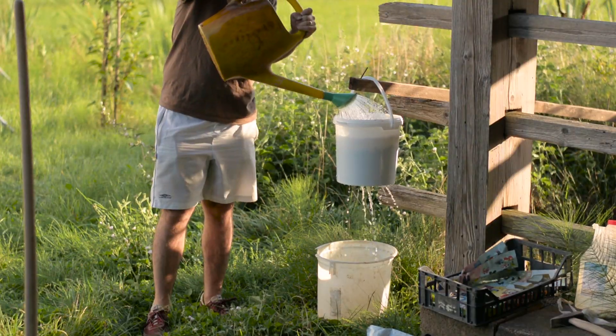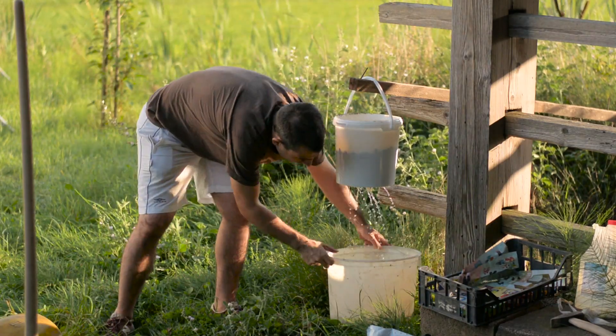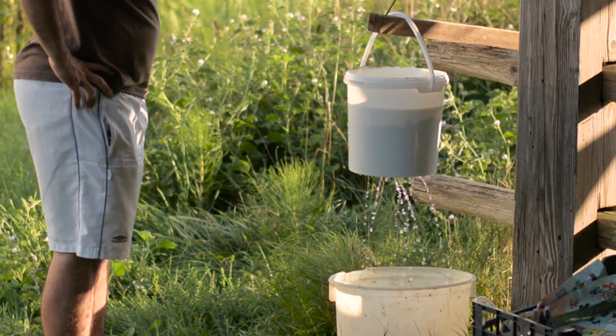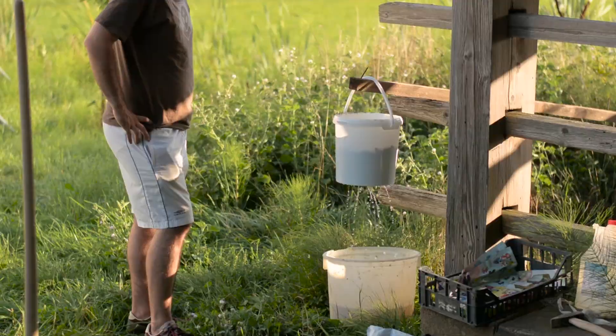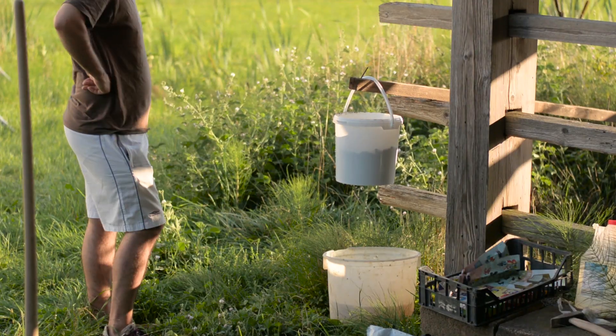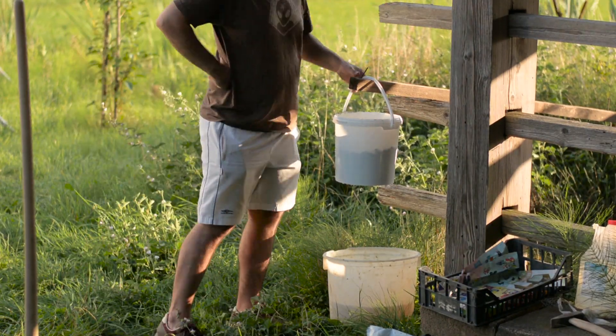First we'll be testing soil drainage, and for that I need to soak my samples with 2.5 gallons of water and see which will drain the best. I was surprised how fast the clay soil drained all the water. Maybe this is due to the fact that I broke it apart before the test, so probably the soil was loose and full of air gaps, allowing the water to fully drain in 2.5 minutes.